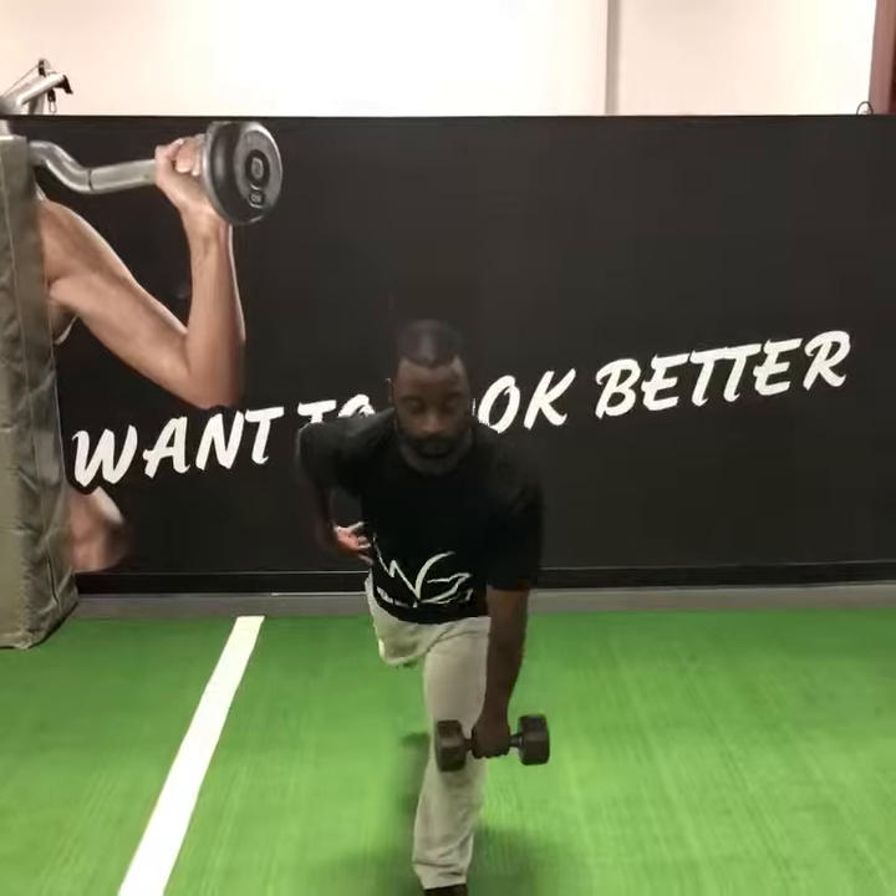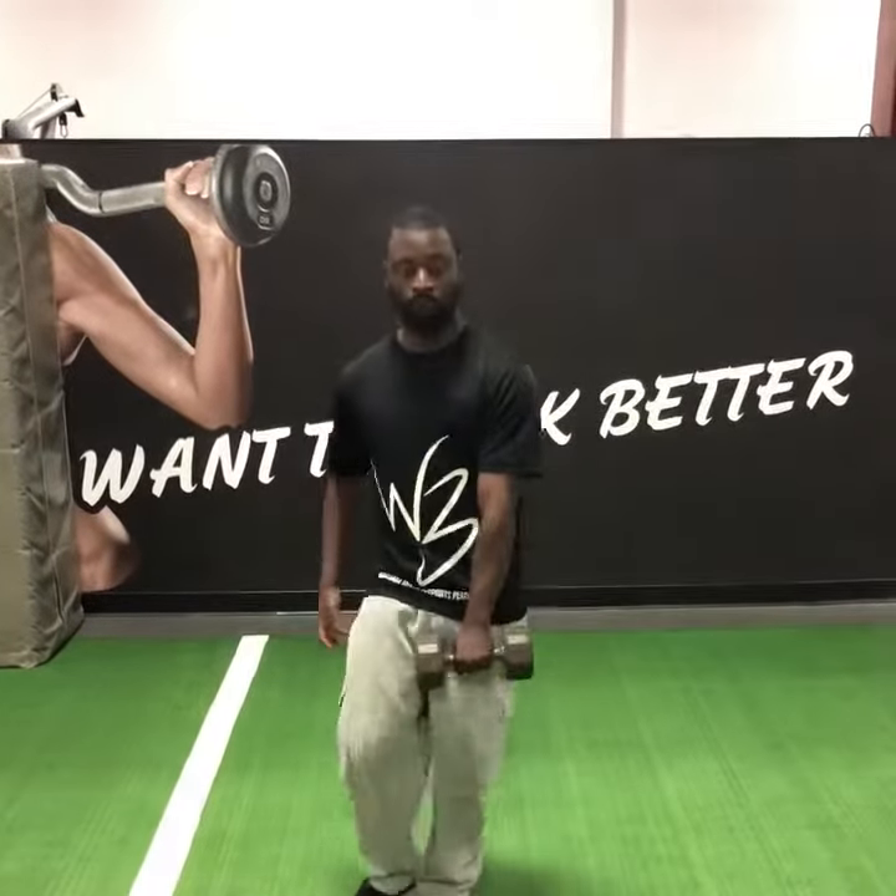If we're doing a single-leg Romanian deadlift and we want to hold the dumbbell in our ipsilateral hand — if I'm going with my left leg, that means left hand — it looks like this.